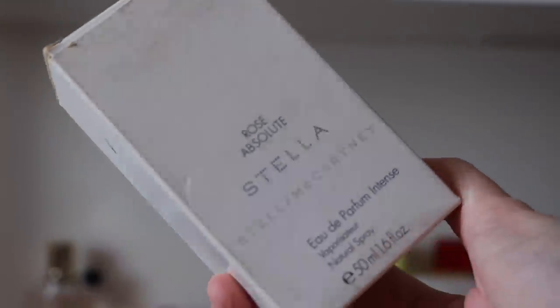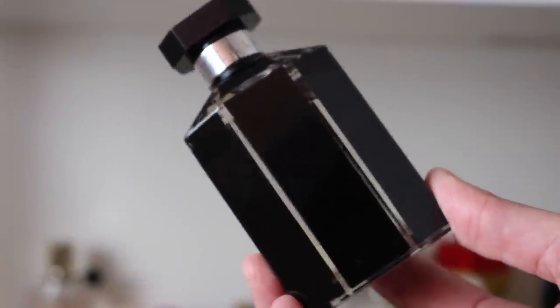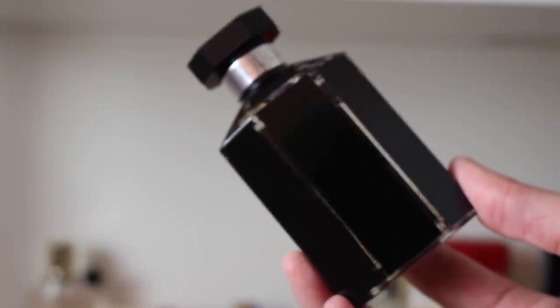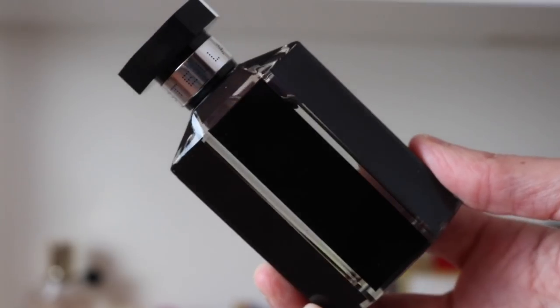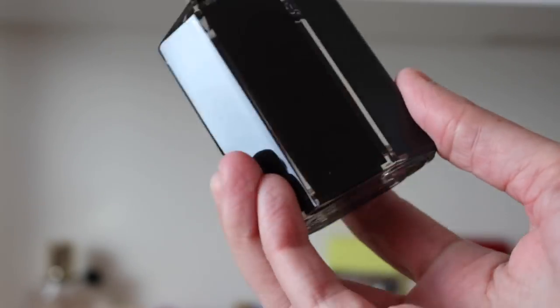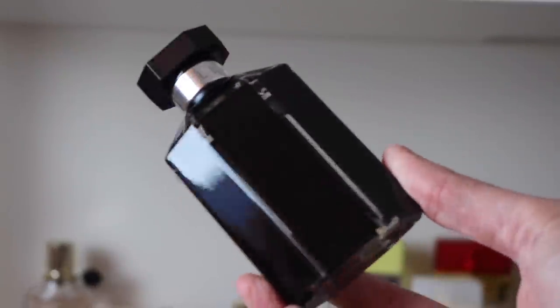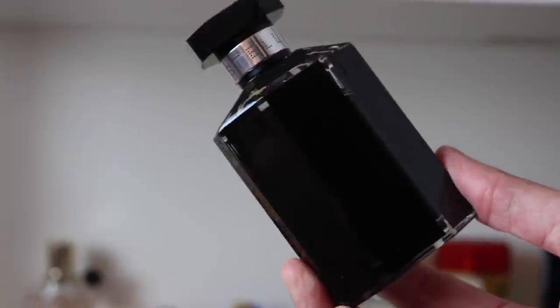Next I have Stella Rose Absolute Eau de Parfum Intense — I do keep this one in its box. Stella McCartney fragrances sold out to somebody else — possibly L'Oreal — and you can't look up batch codes anymore. This is a tester bottle, which I'm so happy about — I fully believe that testers are made better than the original perfumes, after my experience last week. That is Stella Rose Absolute Eau de Parfum Intense.